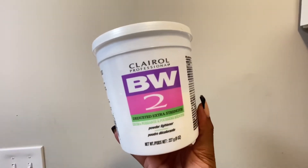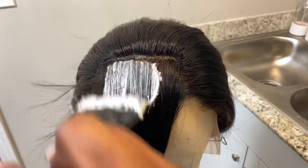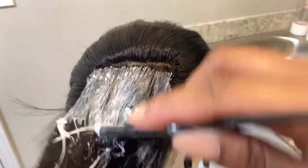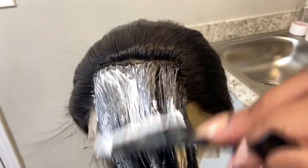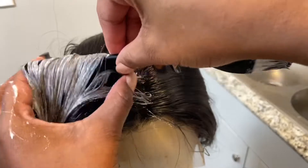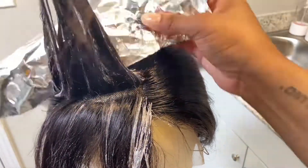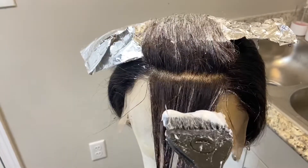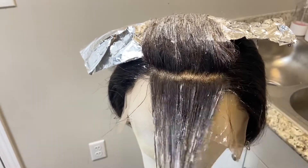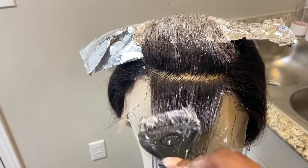I went in with my Clairol BW2 powder and 40 volume developer and made a very thick paste — you can make it thinner, I just wanted it thicker so it wouldn't be runny. Then I saturated that section of hair. I recommend not going too far down on your wig with the bleach if you want dark roots. If you don't want dark roots, you can go all the way down to the root.